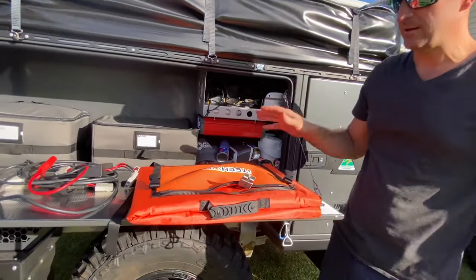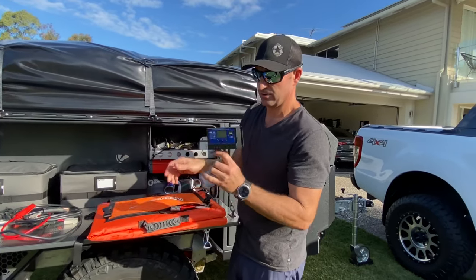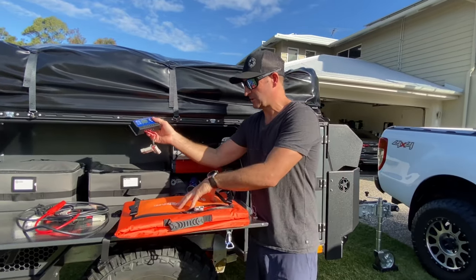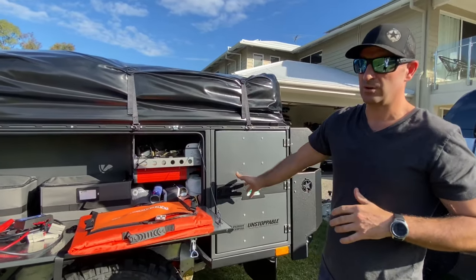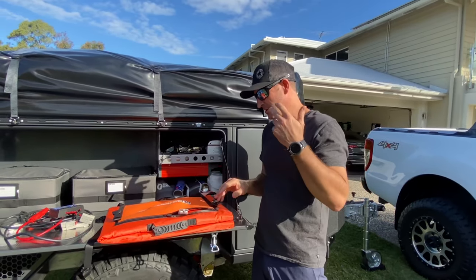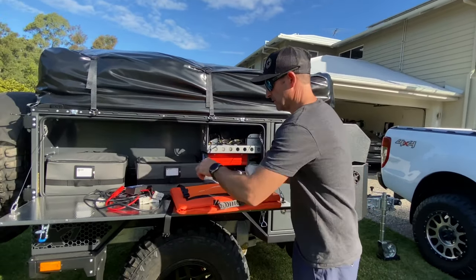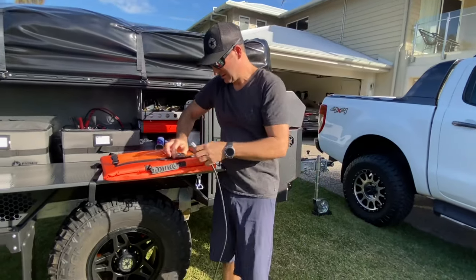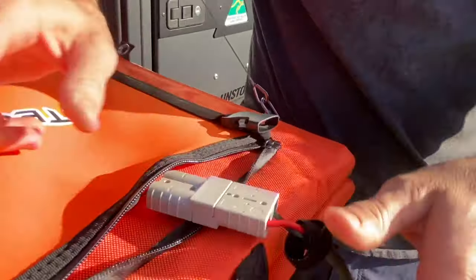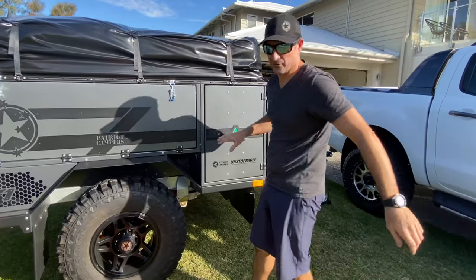With this X1 Patriot camper it has to be unregulated, so you don't use the solar regulator that comes with the blanket. It's got to go straight from your solar blanket straight into your camper trailer, because the camper trailer comes with RedArc RedVision TVMS and that's got a built-in regulator. So all you've got to do is grab your lead and plug it straight in.